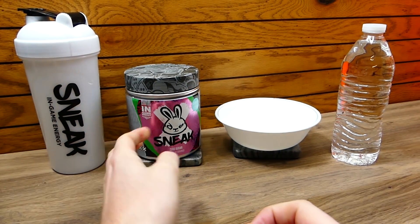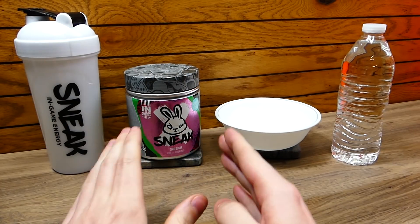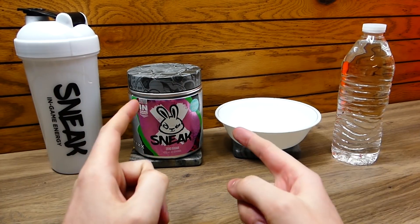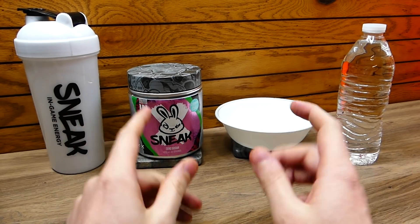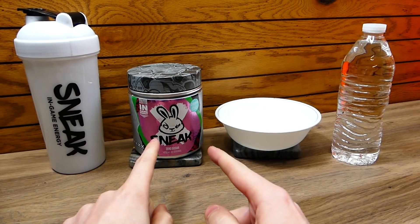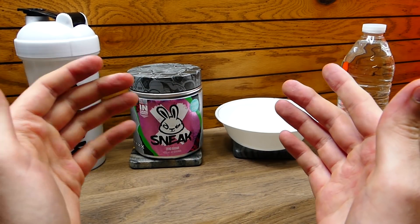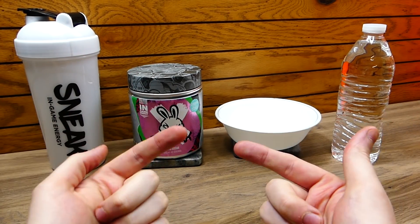It just sounds so good saying it. I love strawberry and I love watermelon. Now a backstory behind this is that if you guys do not know, I love energy drinks. I've been using Sneak energy products for months and months and I can say for a fact that I truly like it.